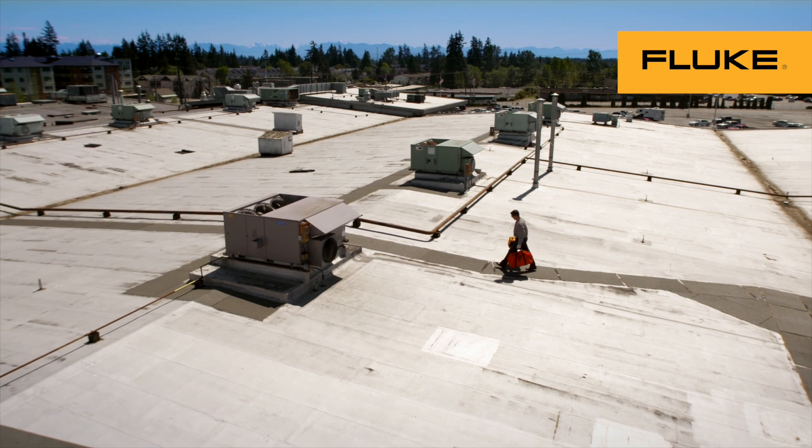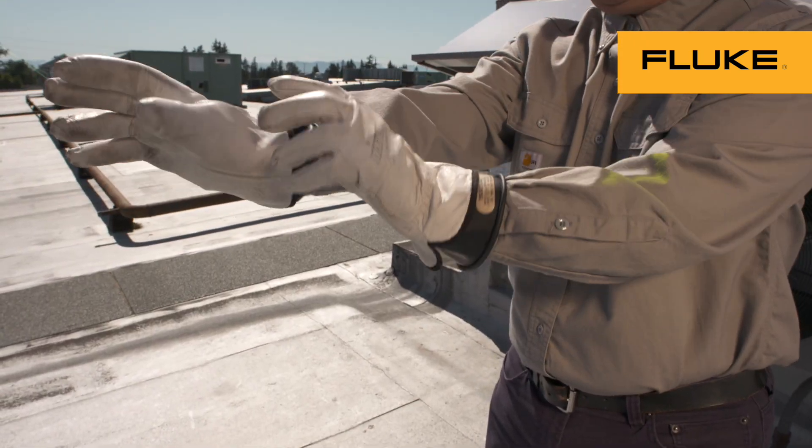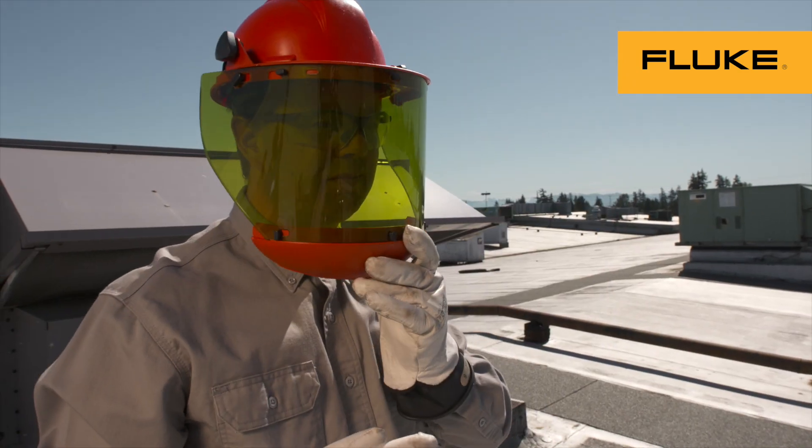Before you work around electricity, make sure you're properly trained. This should be formal, specialized training with a certified instructor.